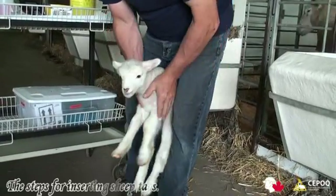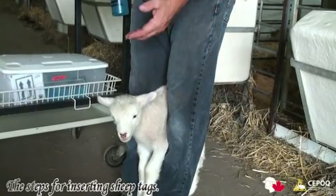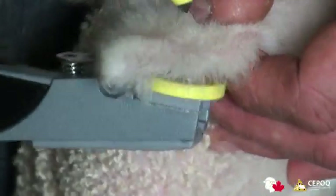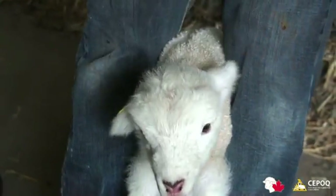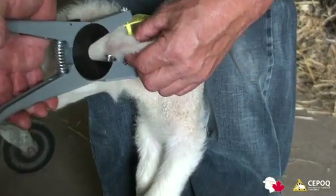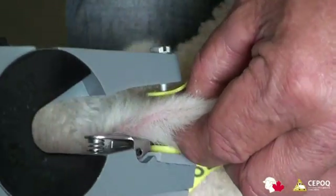First, hold the lamb gently but securely between your knees. Use your free hand for tag application. Tags should be applied so that the point — the male part — is inserted from the outside to the inside. Tags that are put in upside down might rotate in the ear and result in irritation or infection, which could increase the risk of loss or tearing. Do not pull the applicator back, as this can cause the point to bend. Keep forward pressure while applying the tag.